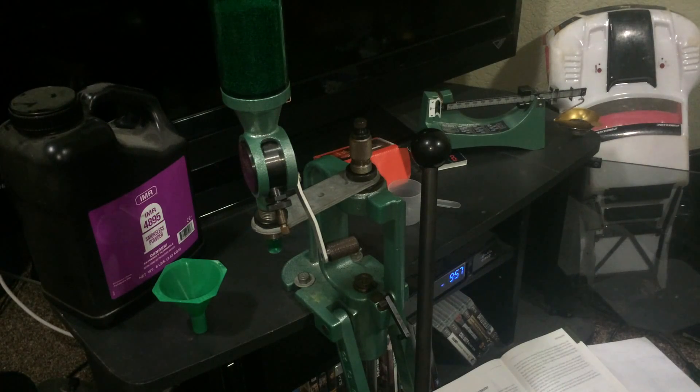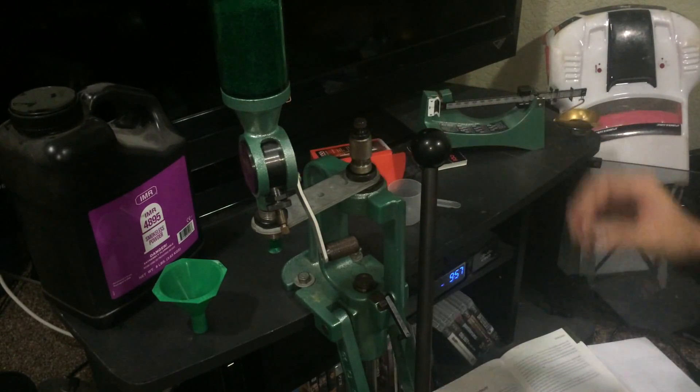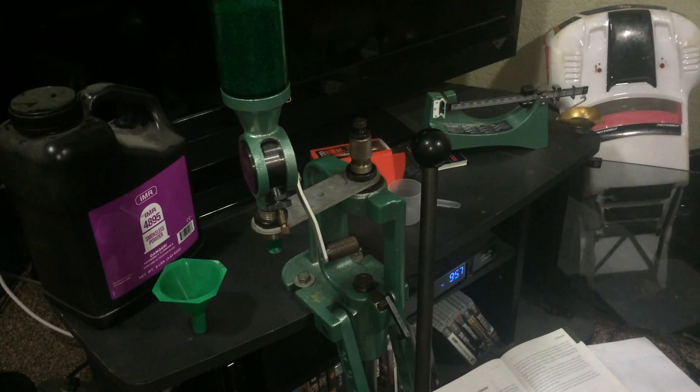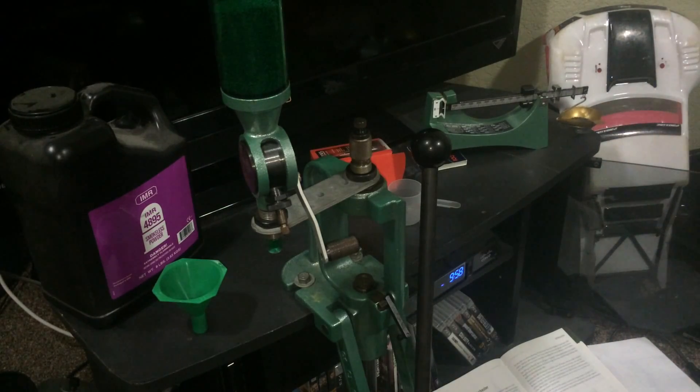What I'm using today is Lake City brass with CCI number 200 primers and 168 grain AMAX bullets. For this load I'm using IMR 4895 — I'm not going to give you my load data, but that's the supplies I'm using. Zeroing the scale is pretty much a no-brainer; I'll make a separate video on that if needed.